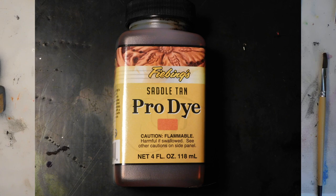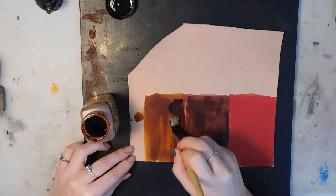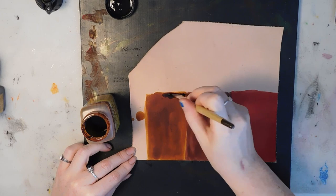This is saddle tan. It's a very yellowish brown color. I think it's a really nice color even though it's saddle tan.